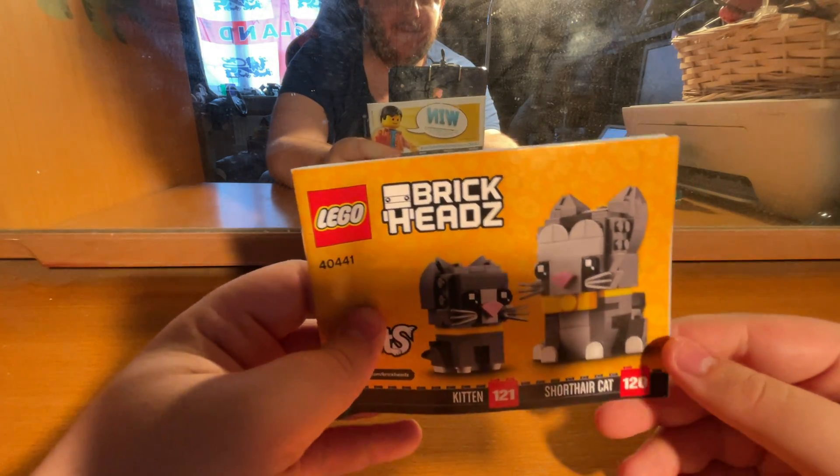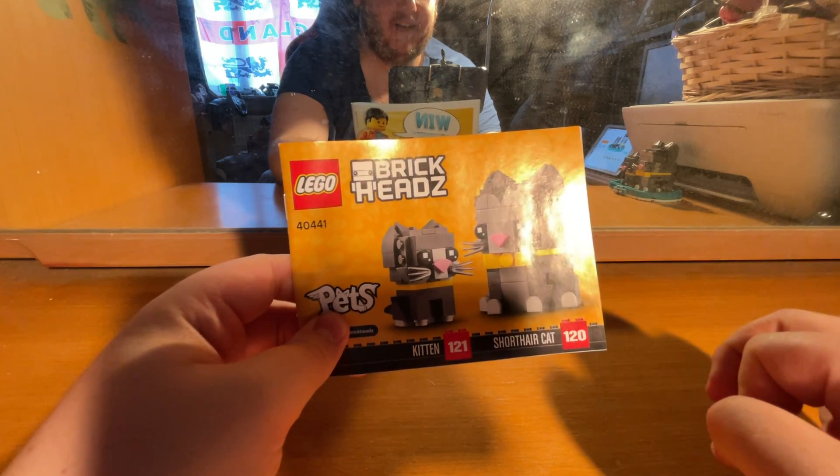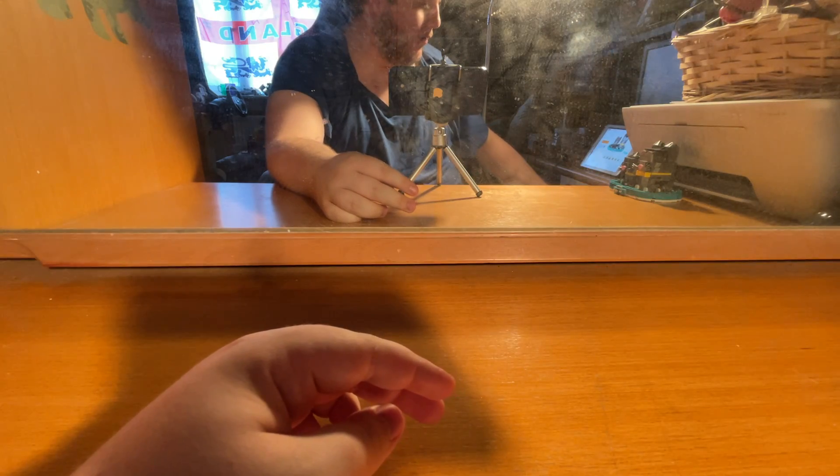This set has 250 pieces and it is £13.50 — well, £13.49, but we'll call it £13.50.